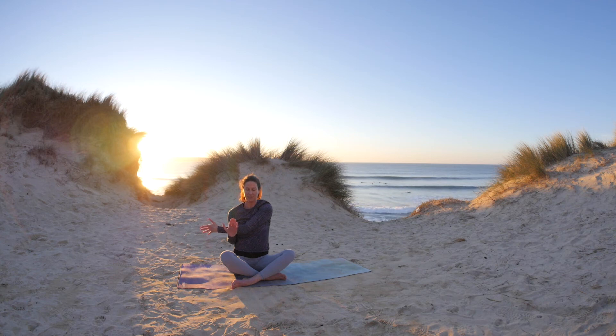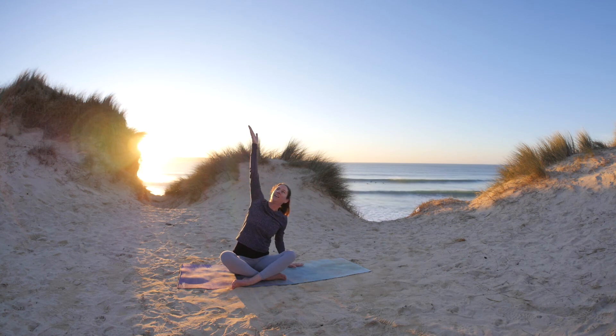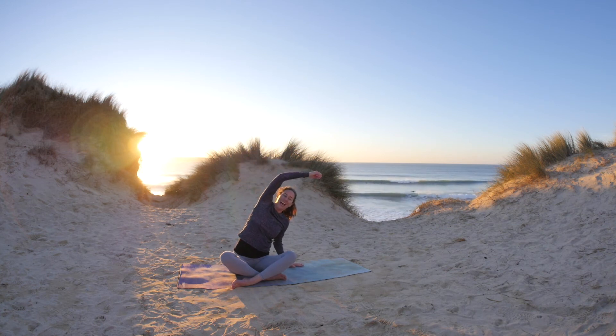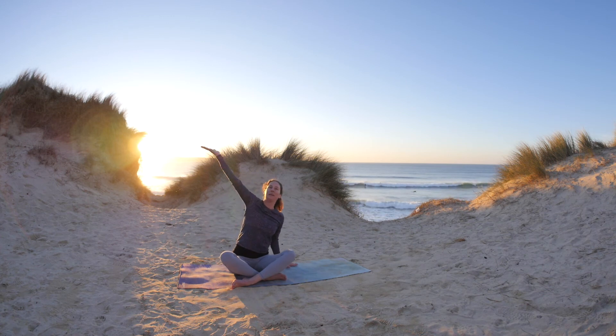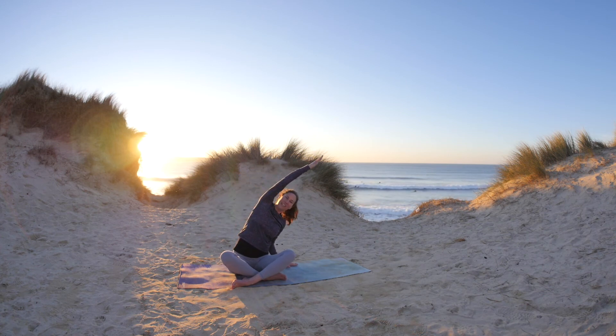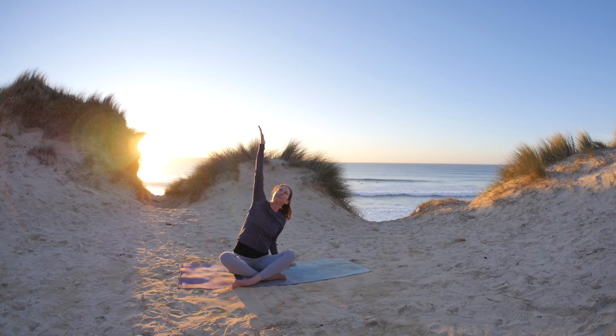Taking a stretch across the chest. Place the left hand down. This time send the right arm up as you breathe in, and exhale, taking it down. Two more times — inhale to lengthen, reach the fingertips, and exhale down. One more: inhale, and exhale.